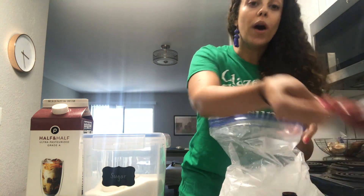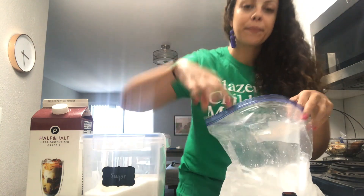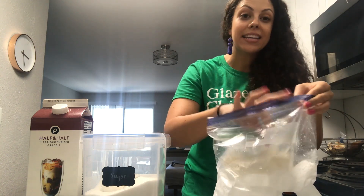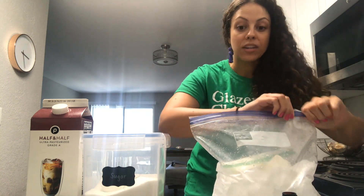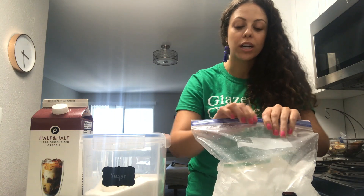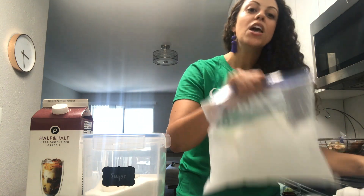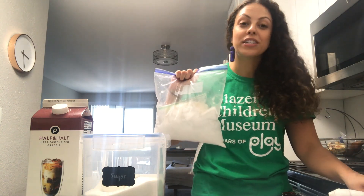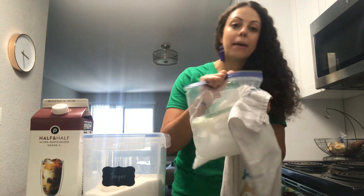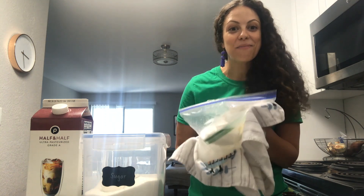I'm going to add one third of a cup of salt to this bag of ice. Then I'm going to take my ice cream mixture — make sure it's sealed nice and tight — and add it to the bag of ice. What happens when you add salt to ice is that it lowers the freezing temperature of the ice, making it colder, which will allow our ice cream mixture to freeze faster and more evenly. So now we're going to shake up our ice cream for seven to ten minutes. I like to take a towel or oven mitts and put those around my hands as I shake, because it can get kind of cold. Let's go ahead and start shaking, and I'll see you back in seven to ten minutes.